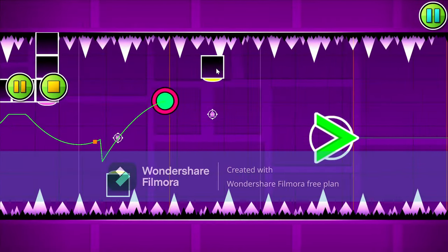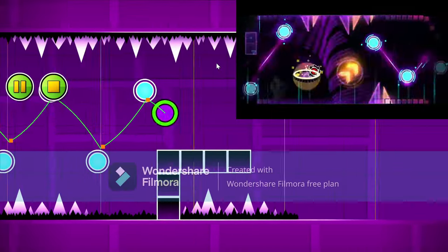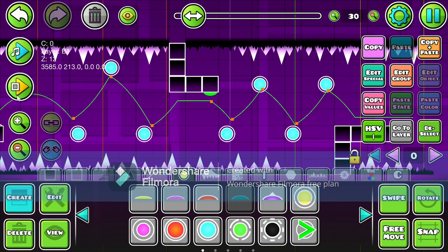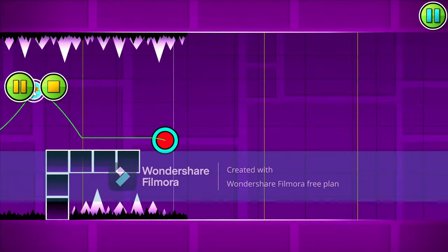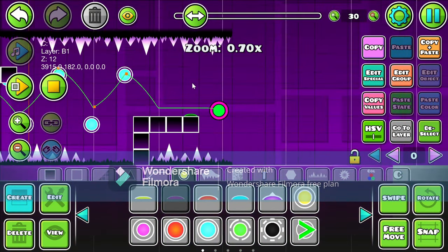Okay, so let's test our orb spam. Yeah, it's not too much orb spam. Actually, what I might do is just put a blue pad there so you don't actually have to click there. Yeah, that actually feels really good too.